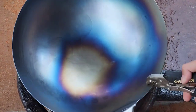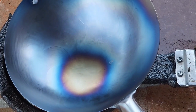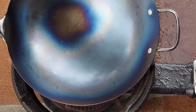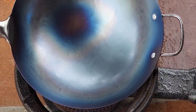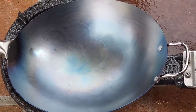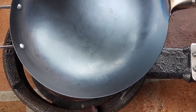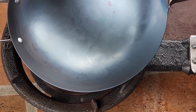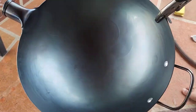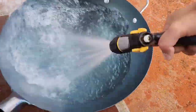It takes me around seven to eight minutes to turn it blue, and then it turns kind of silver again. Make sure you heat up every single part — the sides, inside, everywhere — I even heat up that little handle. After heating up everything, it turns color and then turns color again. Now we're gonna wash it once again.